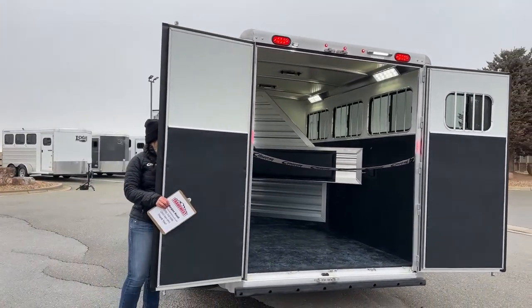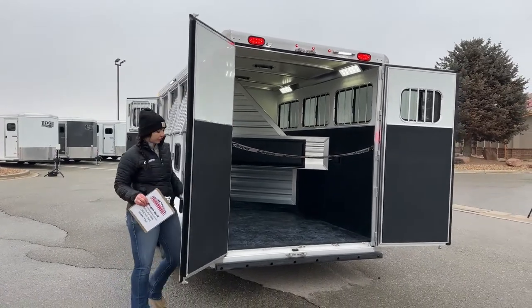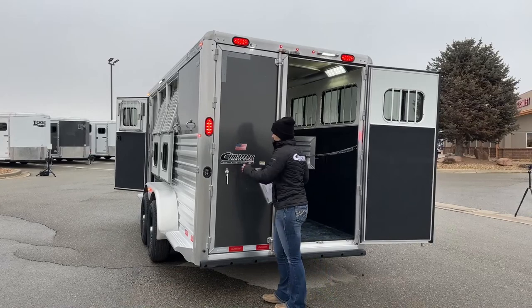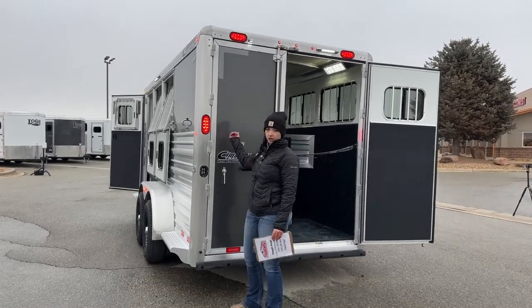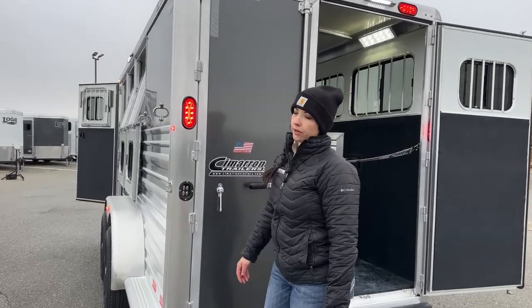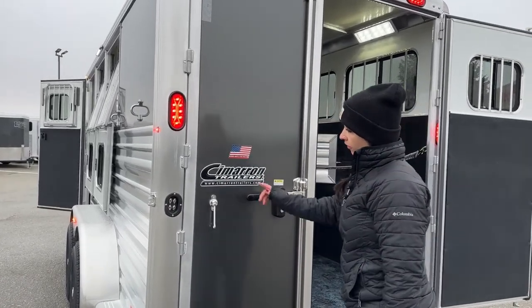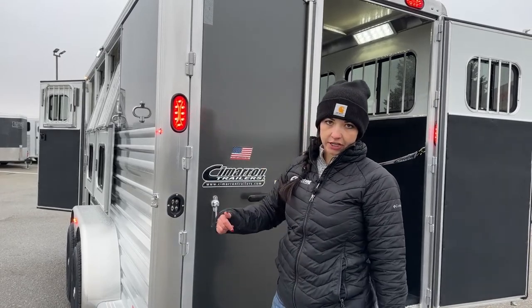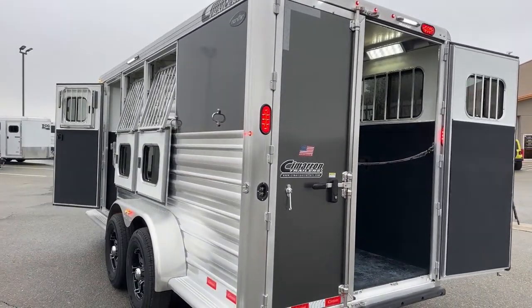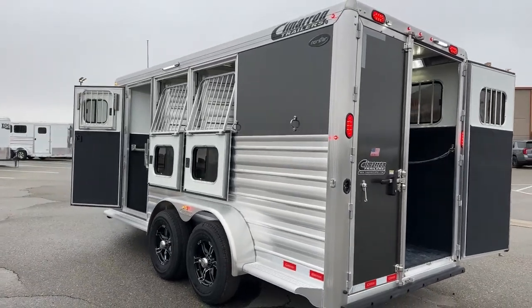I'm going to close this door real quick and show you where we've got the lights on this trailer. All of our access lights for the interior stall area and the exterior of the trailer are right here, so you're able to get those flipped on pretty quickly. You've got one for each side in the rear and then inside. Up in the tack room, you do have a separate light switch in there.